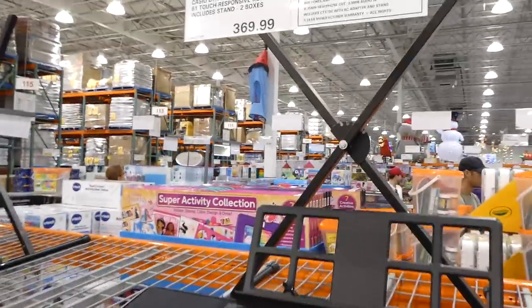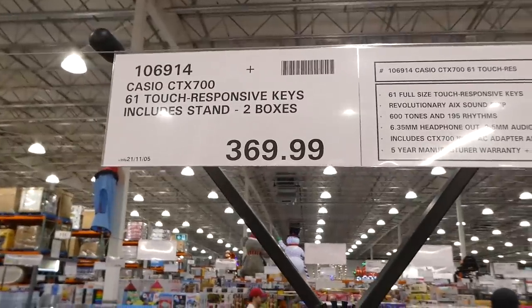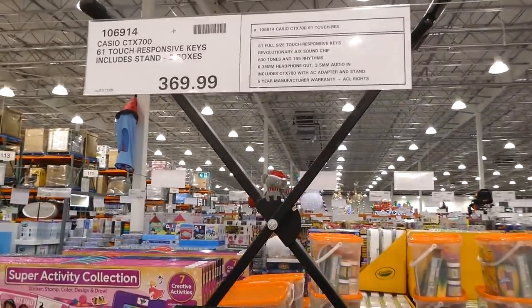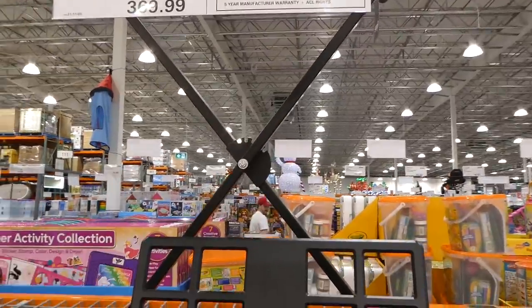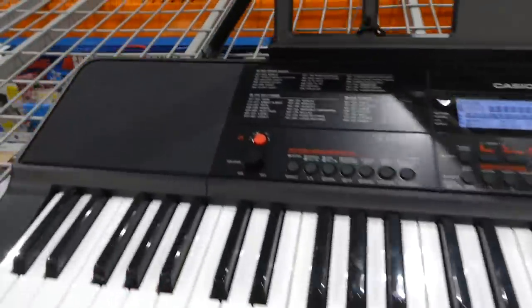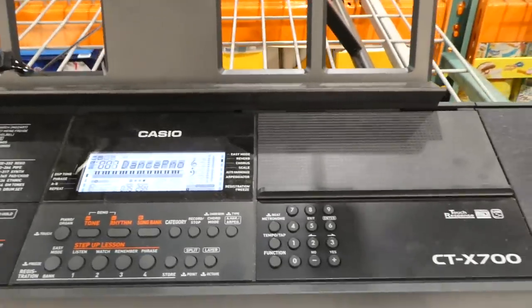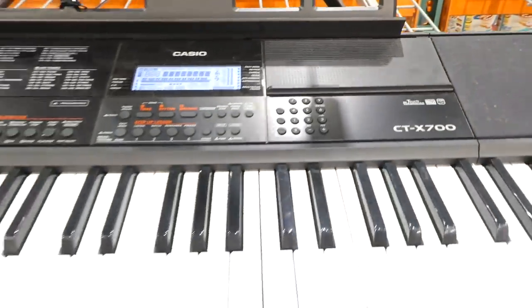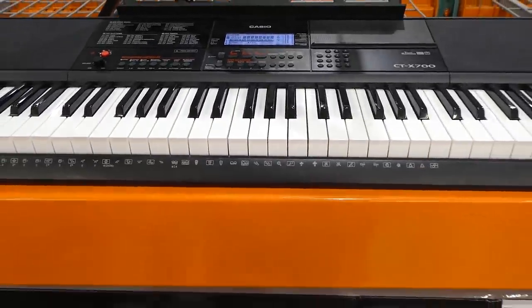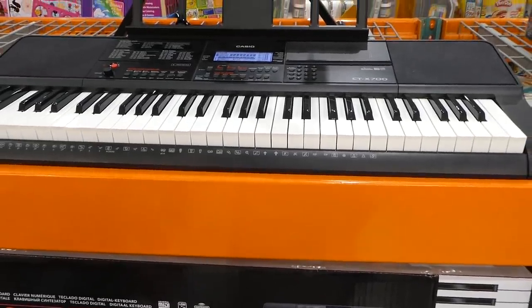The Casio CTX700 61 touch-responsive keys keyboard includes a stand and comes in two boxes for $370. It features a revolutionary AIX sound chip, 600 tones, 195 rhythms, a 6.35mm headphone out, 3.5mm audio in, an AC adapter, stand, and five-year warranty.